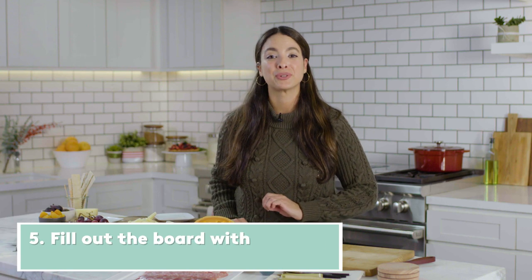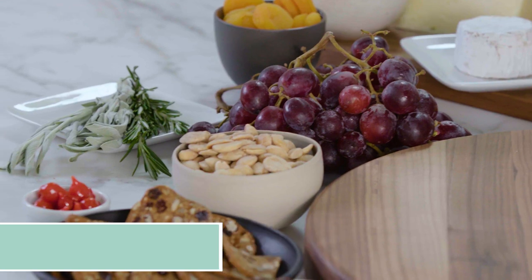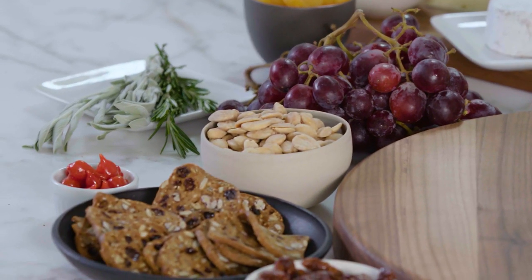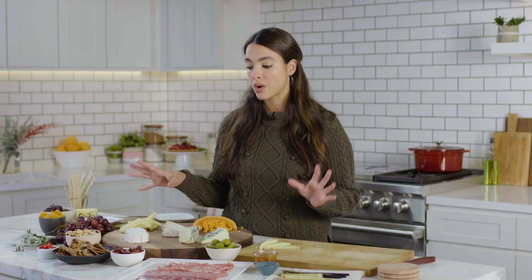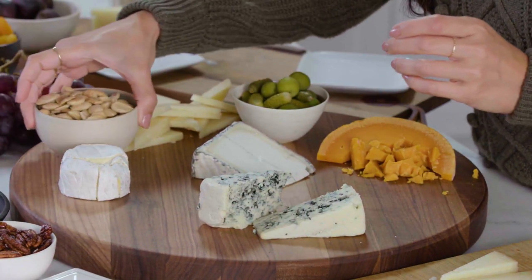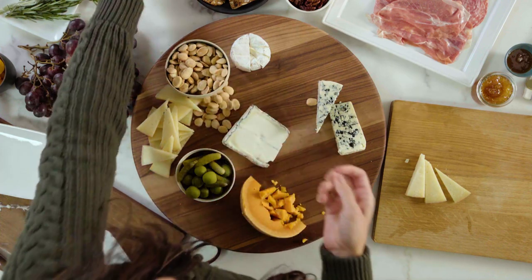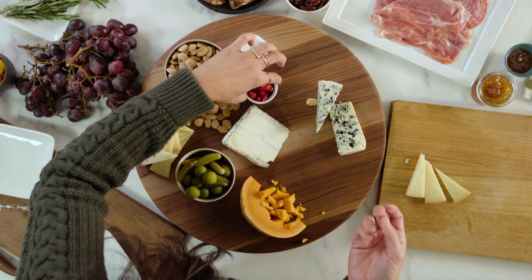Just as you want a variety of cheeses on the charcuterie board, you also want to make sure you have a variety of textures — that means crunchy nuts and sweet fruit. Now we're going to add all of this on the board and fill the holes around the cheese. It doesn't matter exactly where you place them; really what you're doing is filling in the holes and making it look as robust as possible.